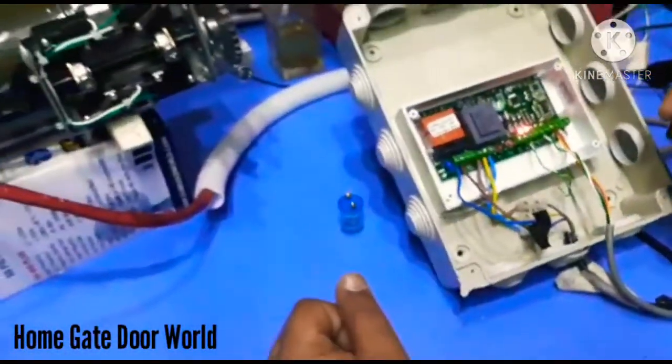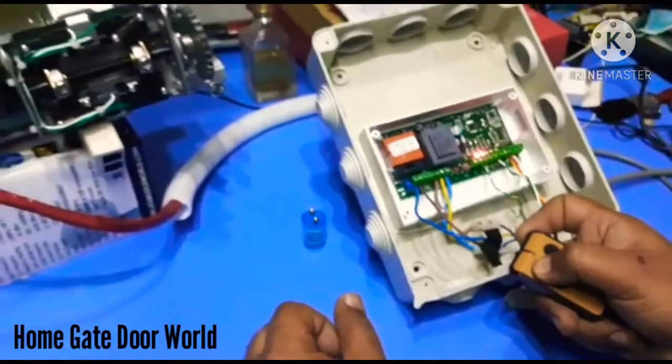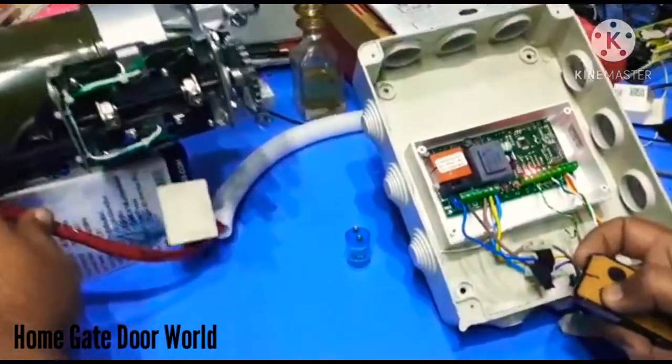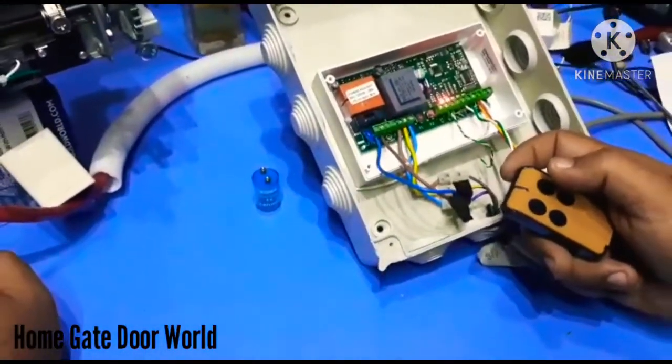Now we test the remote. You can see it started working. Thank you.